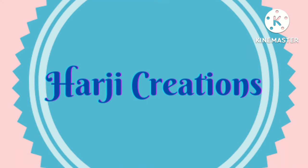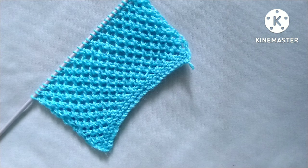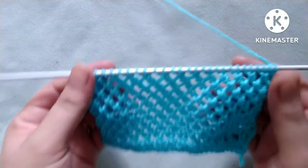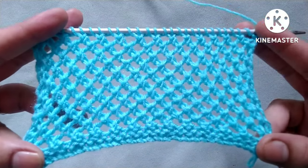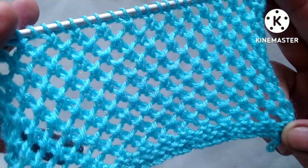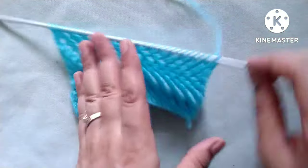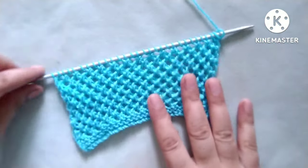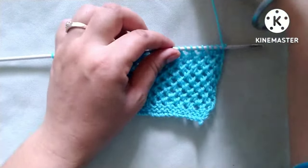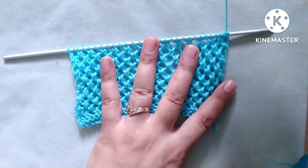Hello friends, welcome back to my channel Heart G Creations. In this video I would like to describe a very pretty and very easy knitting stitch pattern. It is an open work knitting pattern. From the right side it looks like this, and from the wrong side it looks like this. This pattern can be used for making any knitting project like sweater, jacket, scarf, shawl, etc.